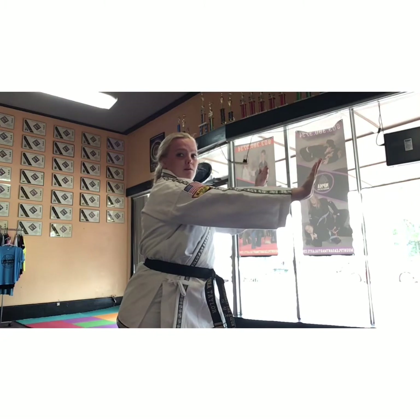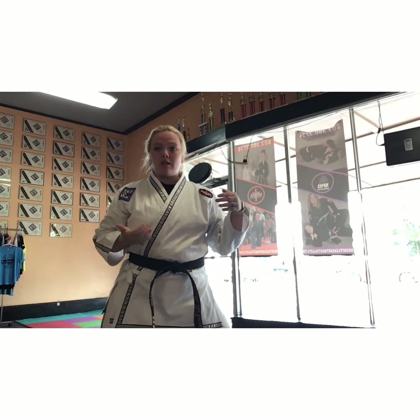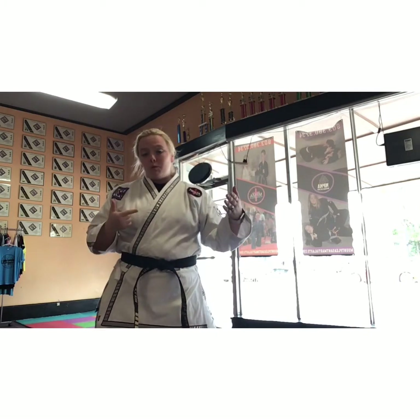So instead we need to go through. Where if my board break was right here, my hand is aiming past it. So I have to set myself up to that position. As you're drilling your boards today, I want you to work speed, acceleration, and add the force behind it.